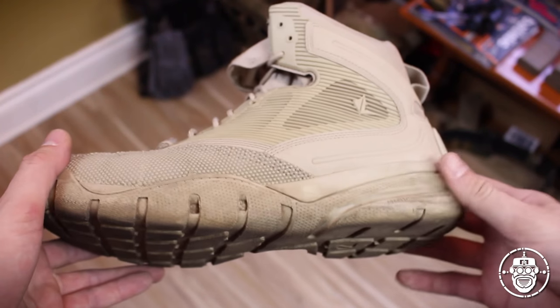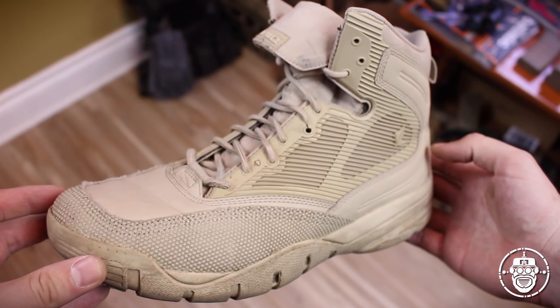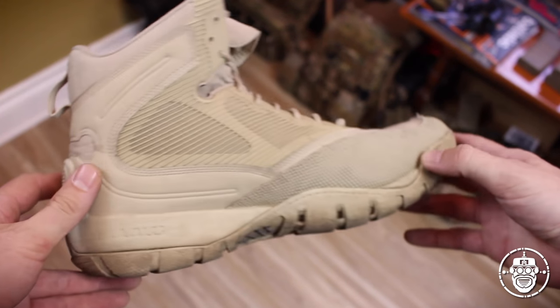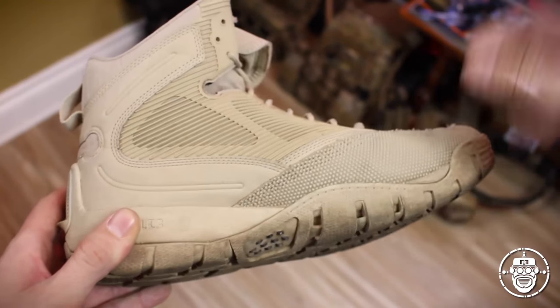I prefer the Shadow Intruders because I don't need water-shedding capabilities. There are a lot of features in this boot, so let's go through them one by one and cover everything to fully illustrate why these are such an awesome boot. Let's start at the sole for simplicity and work our way up.